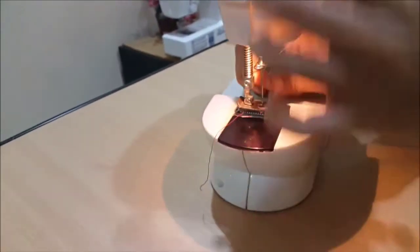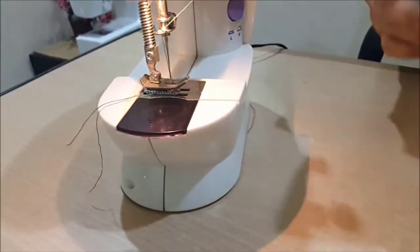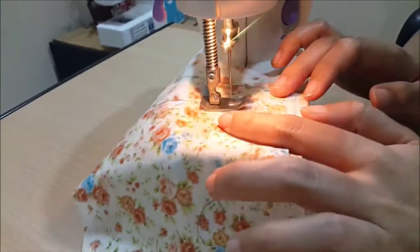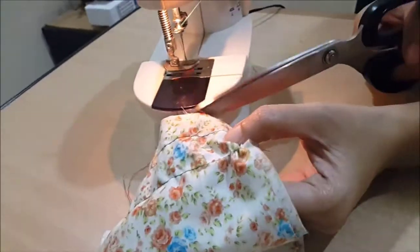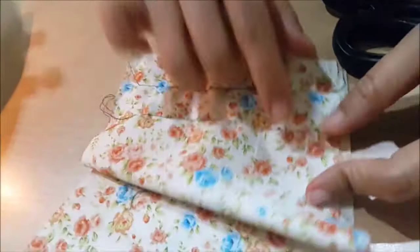Now we're going to try it again. Then if the thread is still too loose, you can go back and loosen the tension screw again.